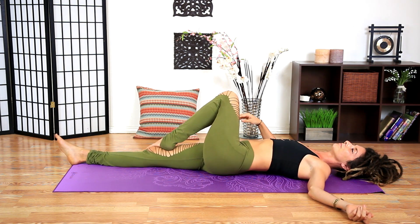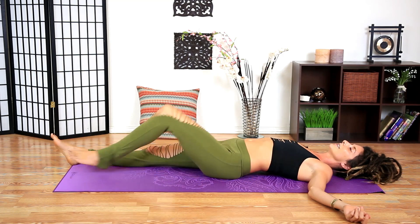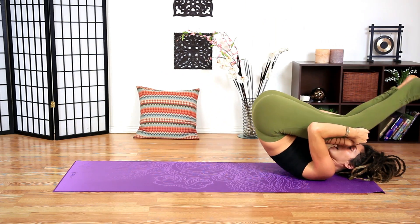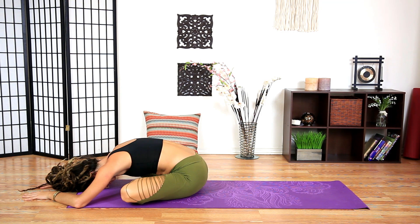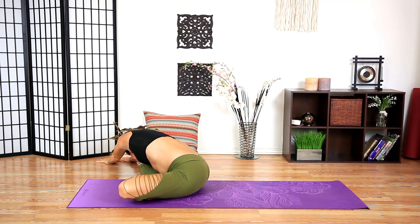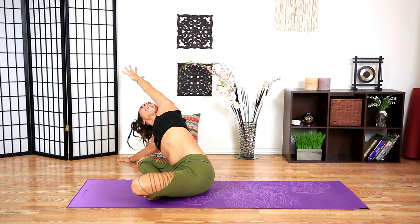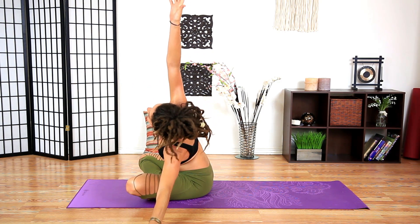Coming back to center, extend the left leg long, wiggle out the hips. Bring the knees into the chest and rock up and down, then come across the ankles. Walk the hands forward into a forward fold. Take the hands over to the right — walk as far as you can over to the right, walk the hands out. Take the left hand and start to open up the chest, open towards the sky for a big side body stretch.